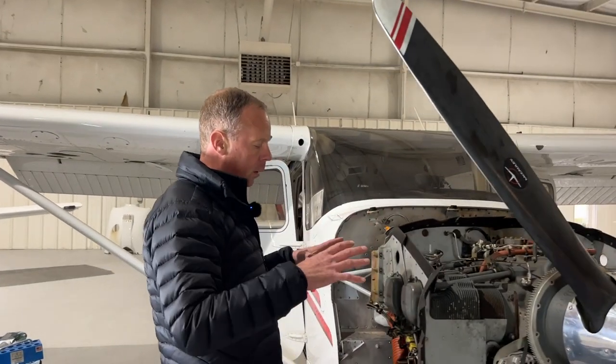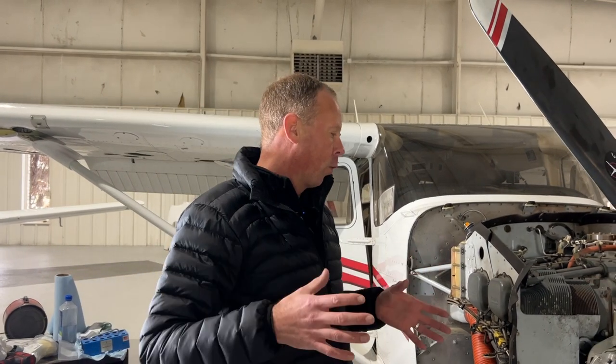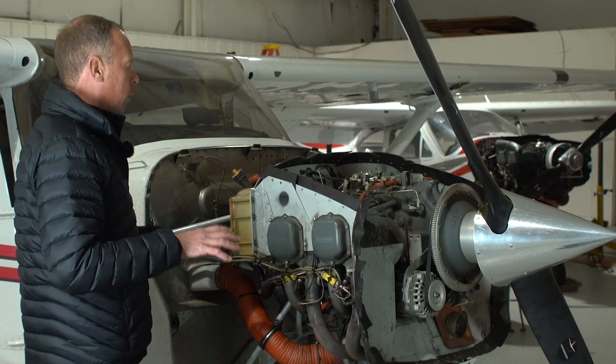Today we're going to talk a little bit about what some of the most common components are when you're actually looking at the engine. It's pretty unfortunate but most pilots don't get the opportunity to really explore what the engine looks like because this is obviously all covered up when you're flying the airplane. So we're going to talk about some of the major components here and what they are and what they do.